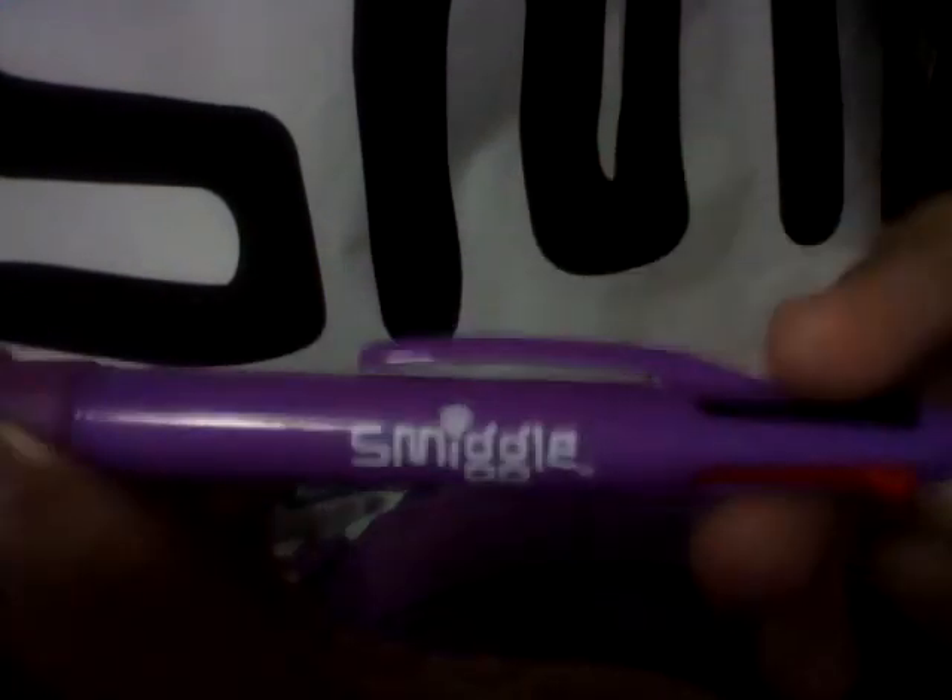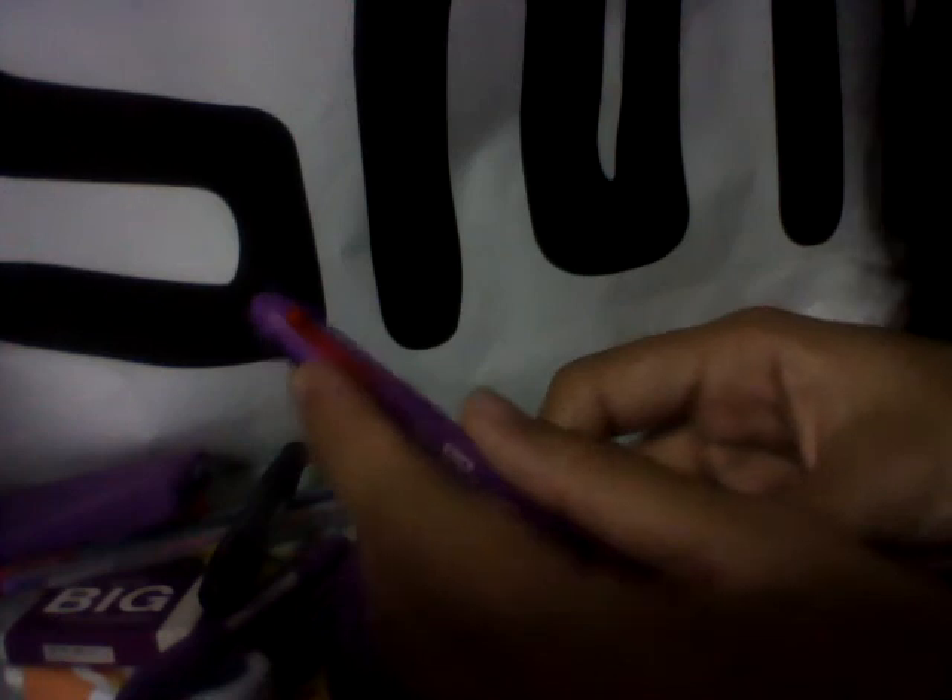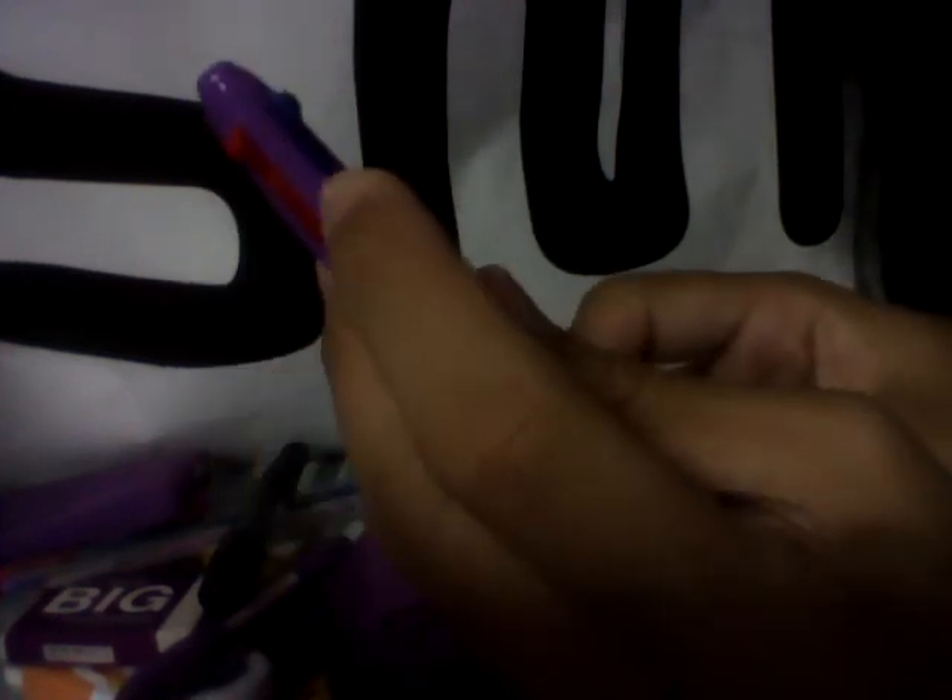Then I've got the Smiggle Quad pen, which has black, red, blue, and green. I've also got the Smiggle Mace pen in purple, which has blue ink at the top and makes sounds. And then I've got the Smiggle Door Tip pen in blue — it has blue ink and a highlighter. I've used the blue highlighter a lot so the ink has drained off.